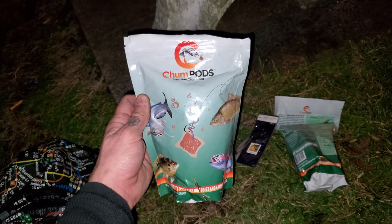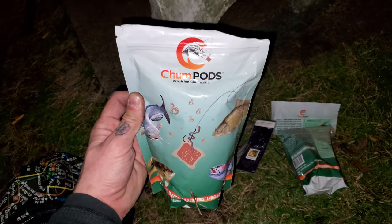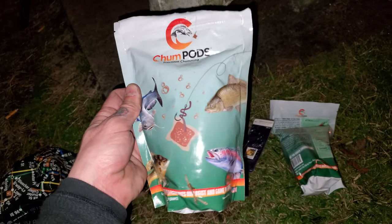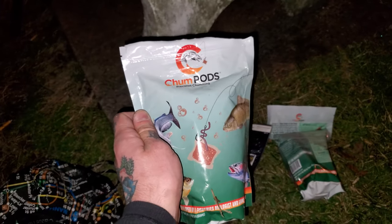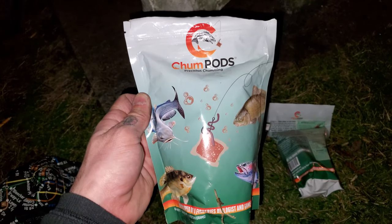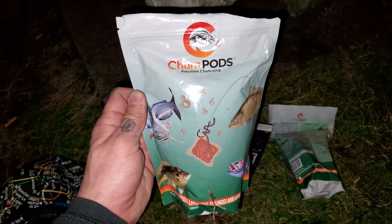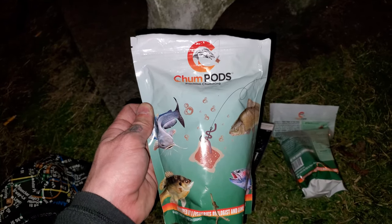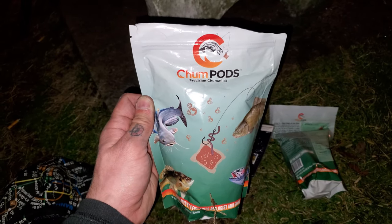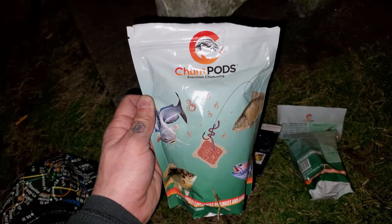All right guys, what we're using — along with the strawberry hot dogs everybody's dissing us about — is these chump pods. I'm going to leave a link in the description for you guys to go check them out. Obviously they're working because Zach just caught his first channel cat on one of these, on his blue cat rod. So that was his first catfish on that rod. We're going to put these back out. They're very simple to use — just hook it right through your hook, put your hook bait on there, and that's it. It works excellent.